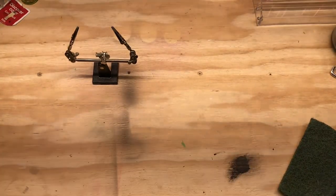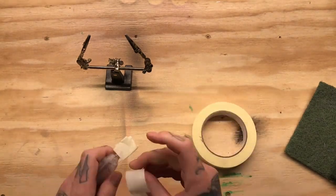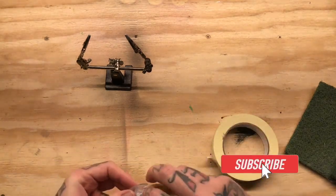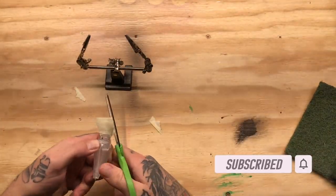Welcome back everybody. Today we are doing a squarebill crankbait in a fire tiger style. I went ahead and hit it with a scuff pad to bring down some of the rough edges from the plastic molding, and put a little masking tape on the bill of the squarebill.